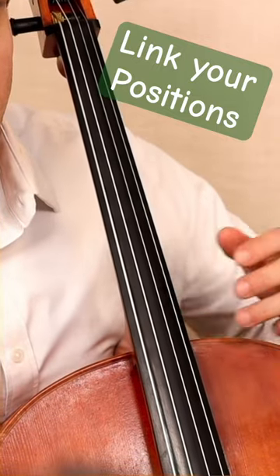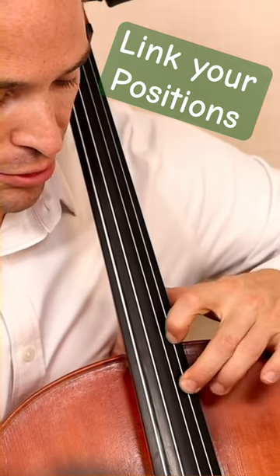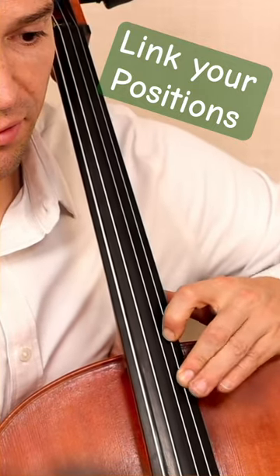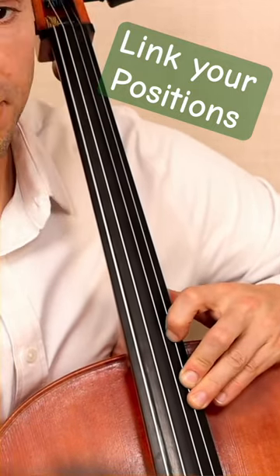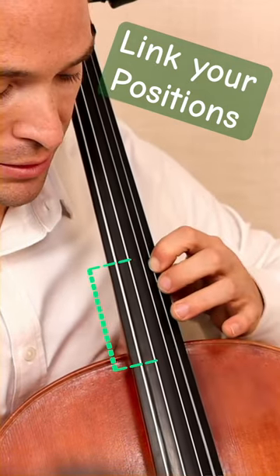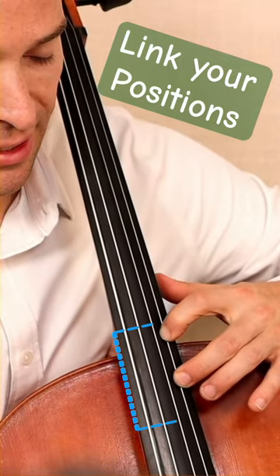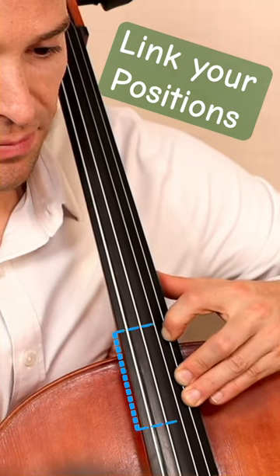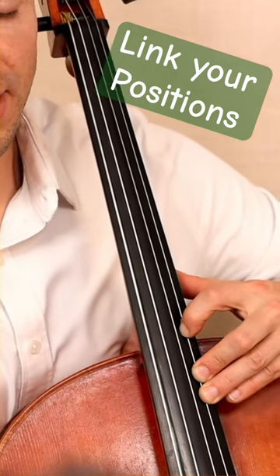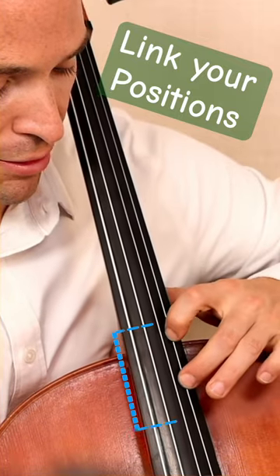When you shift in between positions, you want to make those links. Even though you're not playing the F sharp in the fifth position, you make the full fifth position shape. Fourth position, index finger on the F sharp, though it's not played. And that helps you link these two shifts from the fourth position to the fifth position.